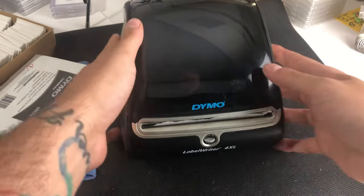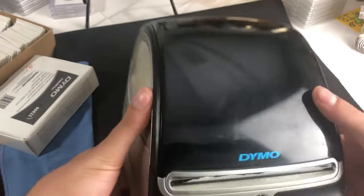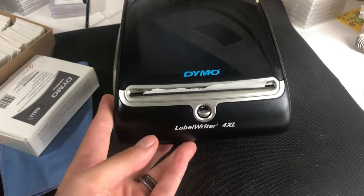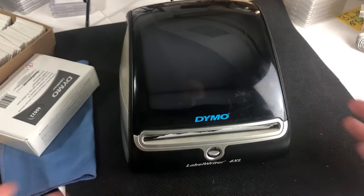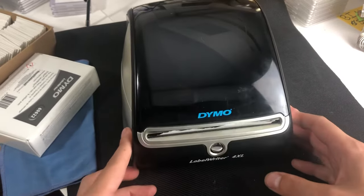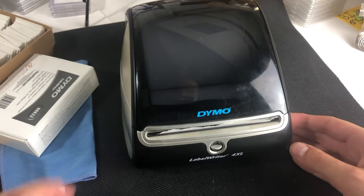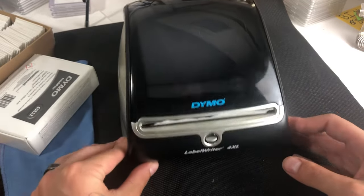Today we're going to be doing troubleshooting for the DYMO LabelWriter 4XL — the big one that prints all of your 4x6 shipping labels. It's the label you print more than anything else, unless you're doing FBA inventory with the 30-up labels. This is going to be your standard for printing, and it's really the best investment we've ever made in our business. We paid about $180 for it brand new on Amazon — I'll leave the link below.